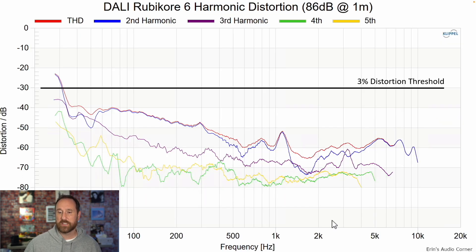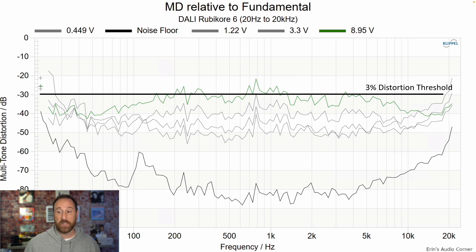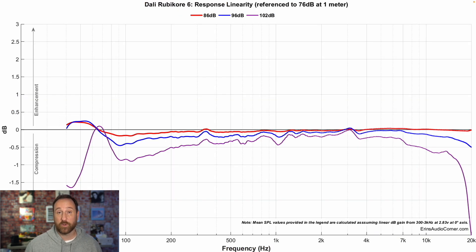Harmonic distortion at 86 decibels — notice the gap between the second and third order distortion. At 96 decibels, notice this gap again. There is some really good engineering going on with these six and a half inch mid-woofers — this gap is very impressive. Multitone distortion shows a speaker that can get pretty loud without much issue; it stays within the three percent distortion threshold even at the highest full-range output volume. Using a subwoofer crossed over around 80 hertz reduces some mid-range distortion but there's not a huge overall difference. Dynamic range and linearity look really good, with more loss below about 80–100 hertz at the highest output of 102 decibels — about 26 decibels of dynamic range going from 70 to 102 decibels at one meter anechoic.